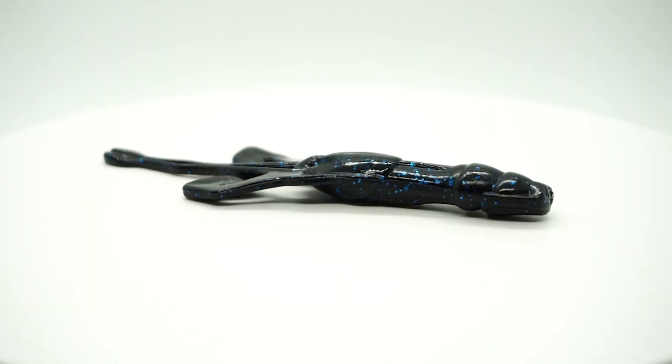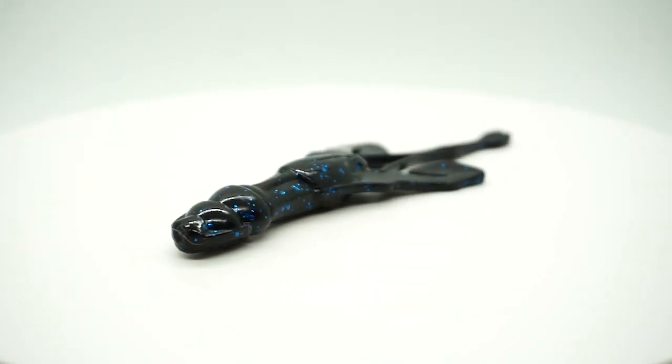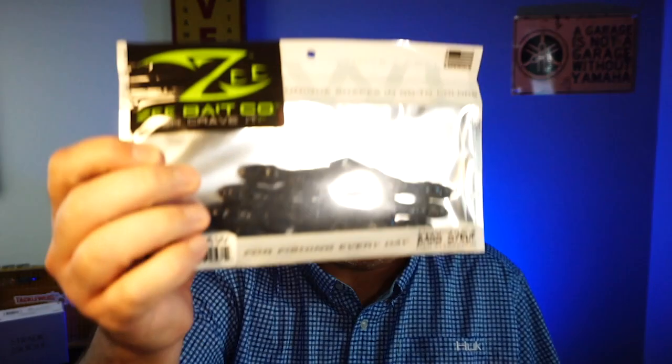To start us off, they gave us some Z-Bait Company Armacrawls. I've never seen these before. Oh, they got double packaged. They smell. They got some funk to them, man. So not bad — it looks like a full pack. There's a lot of stuff in this box. So from Z-Bait Company is the Armacrawl.